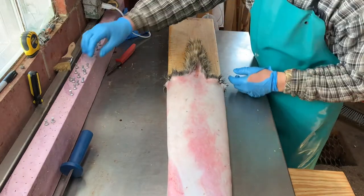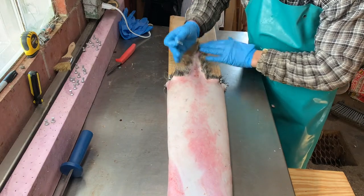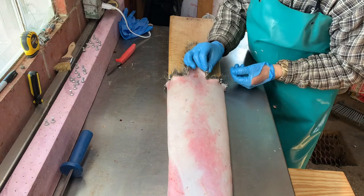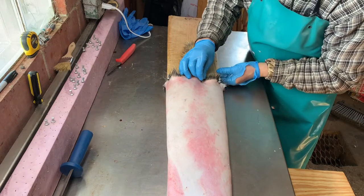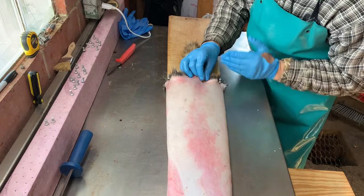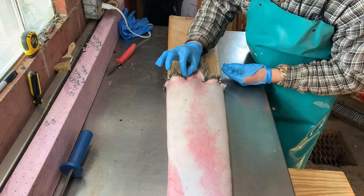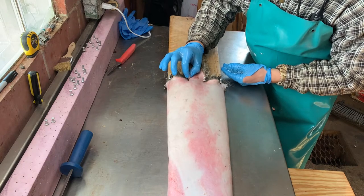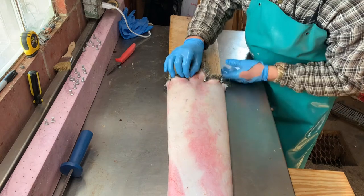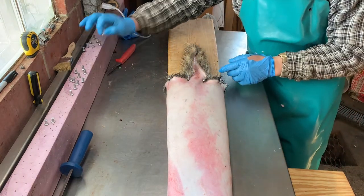Pull it tight just like the other side and put a pin in. You should have a real straight line between these two pins. My next two pins are going to be beside the tail. The tail you don't need to push together much. Come right into the corner where the tail is and put the pin in just a little bit from where it regularly sits, making sure it's in line with the other two pins. Do the same on the other side — move it just a little bit so it bunches the fur up in that area.